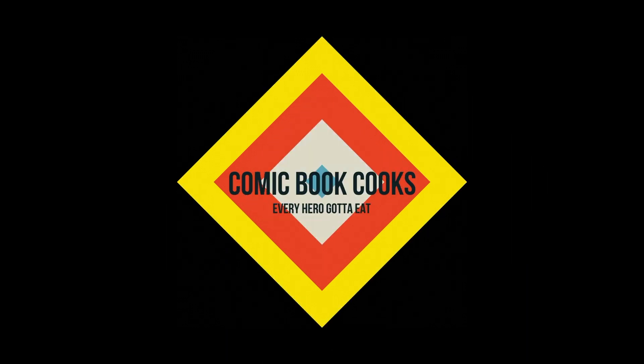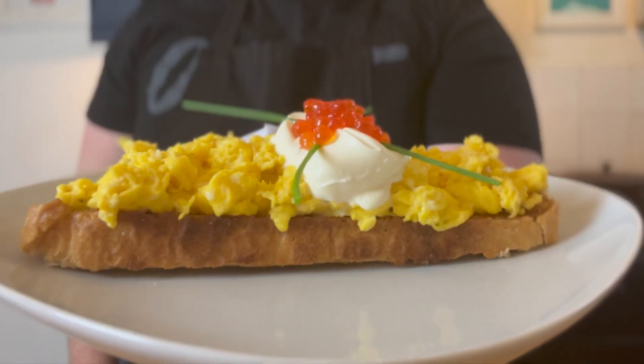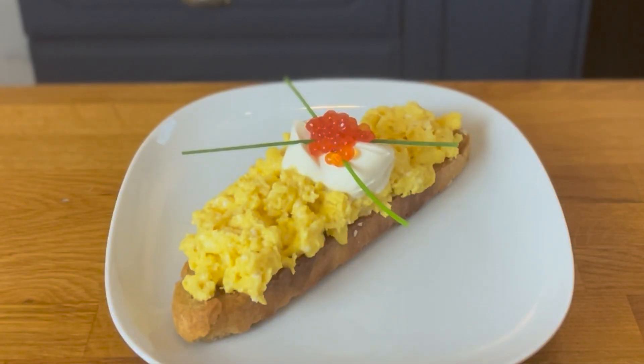We all know what James Bond's favourite drink is, but do you know what his favourite food is? Welcome to Comic Book Cooks, the show where we make a fictional character's favourite food. Today, James Bond.